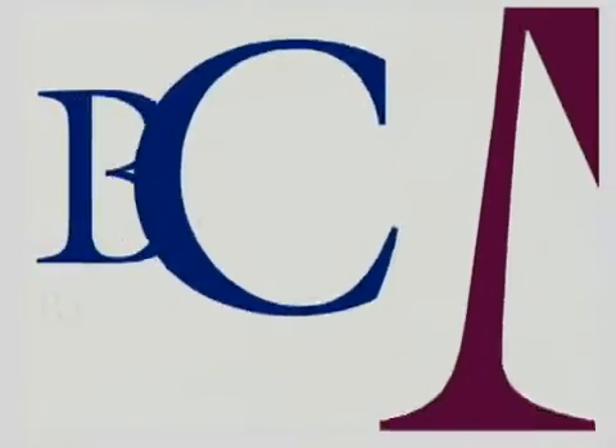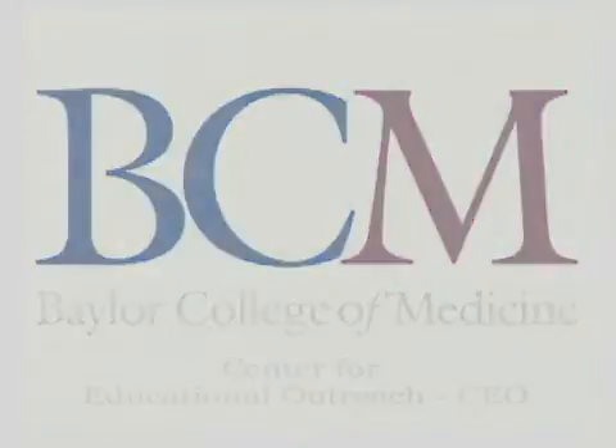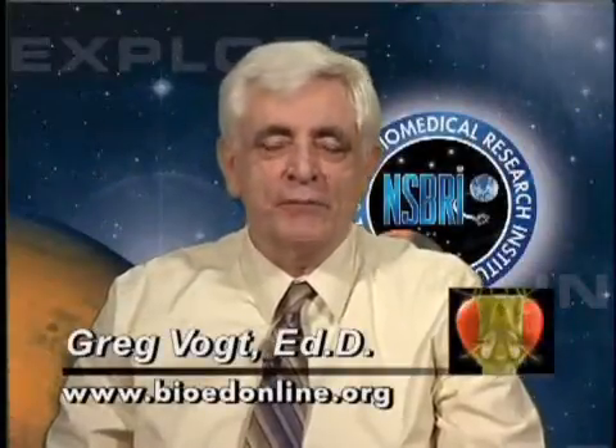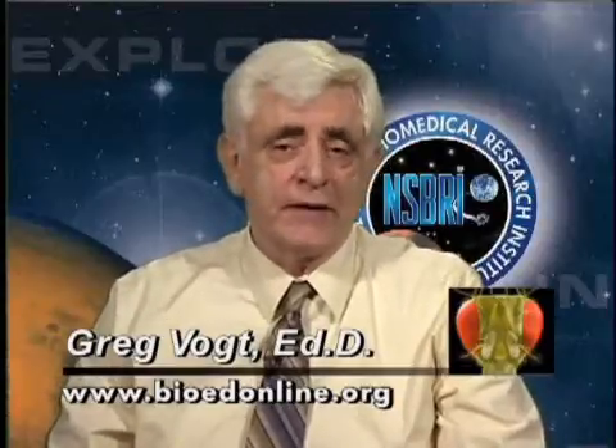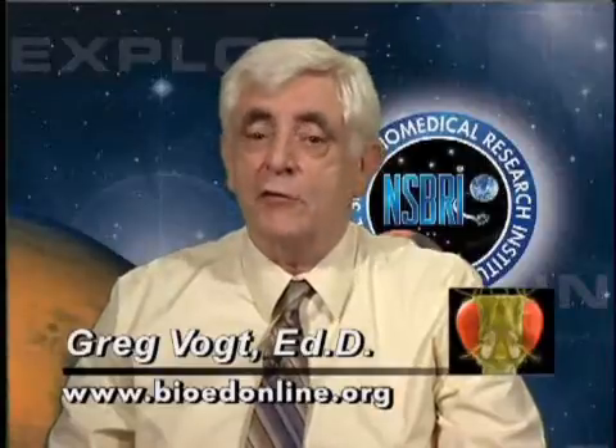The following program is brought to you by the Center for Educational Outreach at Baylor College of Medicine. Hello, my name is Greg Vogt. I'm with Baylor College of Medicine and I'm here to show you how to participate in the butterfly in space experiment that we have going on the space shuttle STS-129.